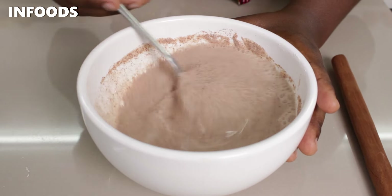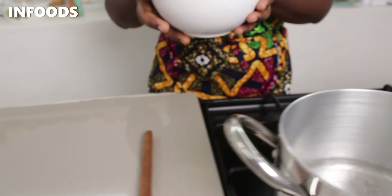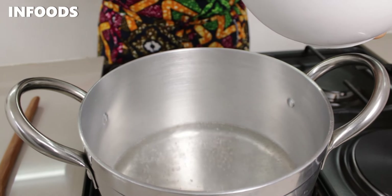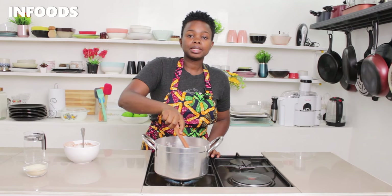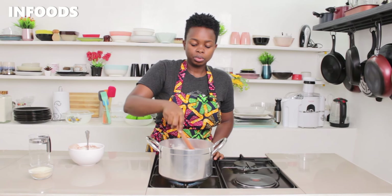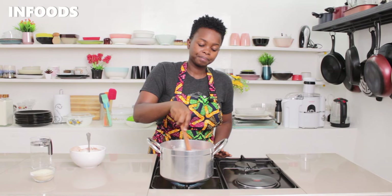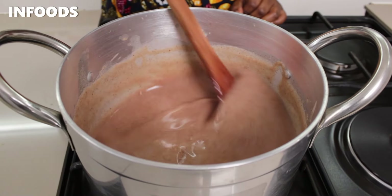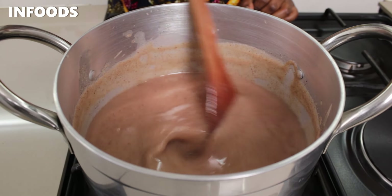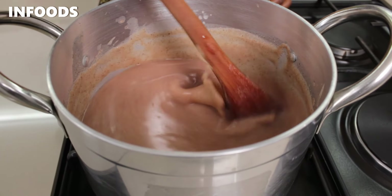Notice that there are no lumps — the wheat flour and water is fully combined. I'm going to move over to my sufuria, and immediately as I add the wheat flour into the boiling water, I'm going to stir without stopping until the wheat flour combines with the hot water. This is to avoid lumps. I'll continue stirring until my pot comes to a boil.